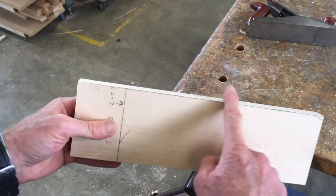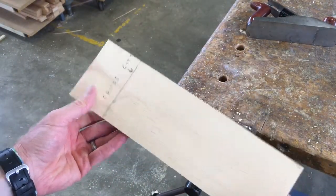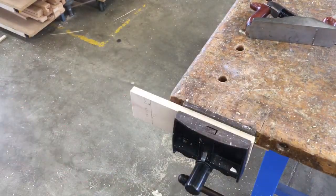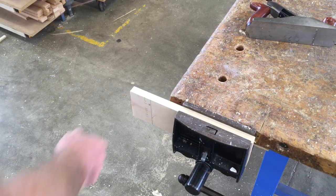We made our rip cut with the handsaw, now we need to cross-cut. When I cross-cut, I can't plane the end, so I need to cut right on the line.